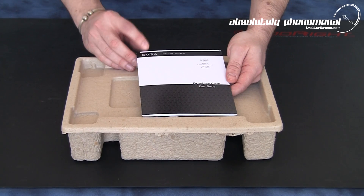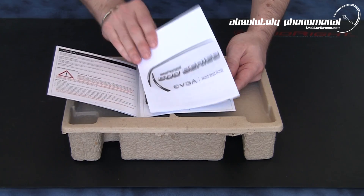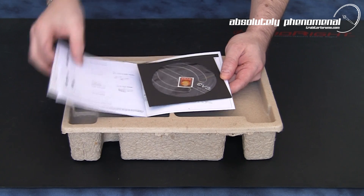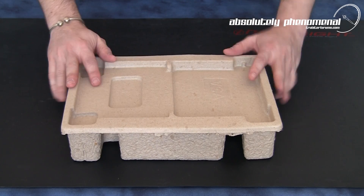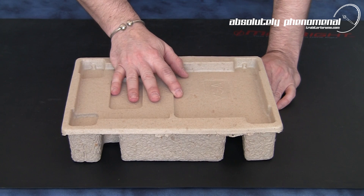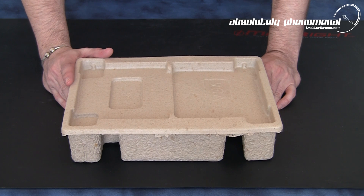You will also receive an EVGA graphics card user guide, a quick start guide, a DVD for your drivers, and your case decal. With EVGA they opted to go for sustainable packaging, manufactured from recycled cardboard for the packaging components of this graphics card.